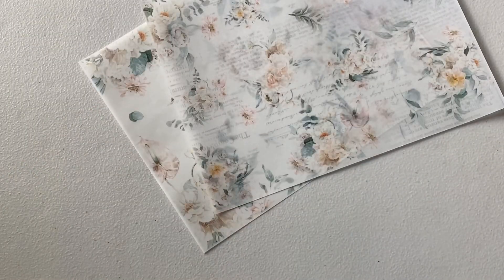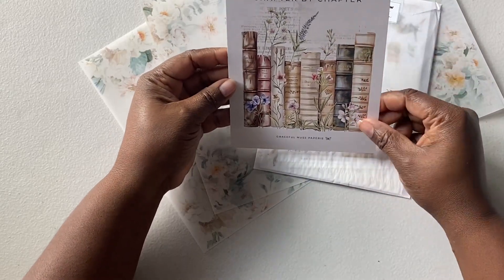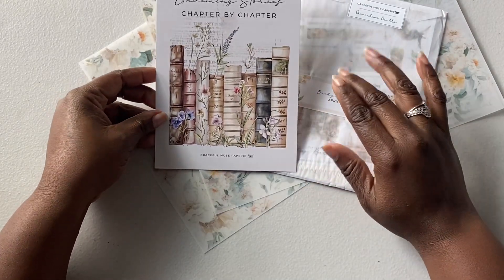So this is Graceful Muse paper reed. I'm going to pull it out of the plastic. We'll start with the beautiful card. So this month's theme is unveiling stories chapter by chapter — it's a reading-themed kit.